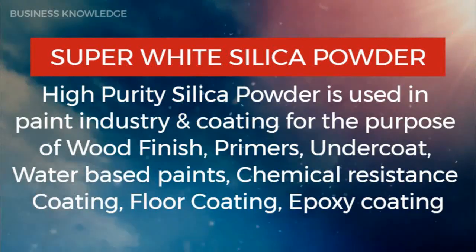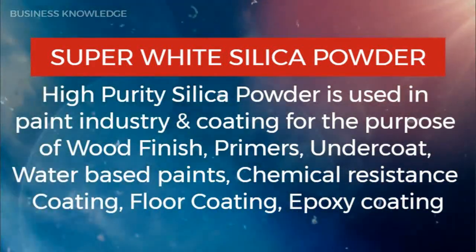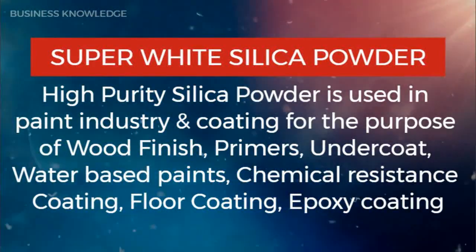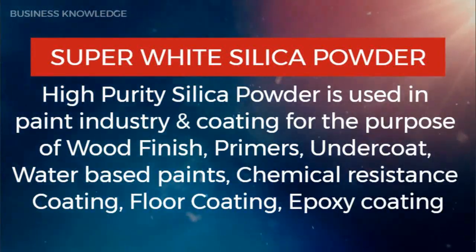Super white silica powder — high purity silica powder is used in the paint and coating industry for the purpose of wood finish, primers, undercoat, water-based paints, chemical resistance coating, floor coating, and epoxy coating.